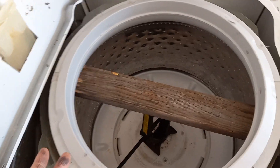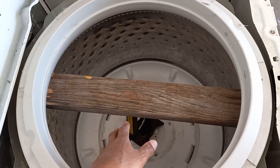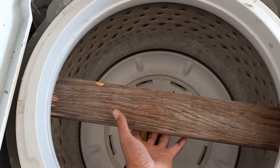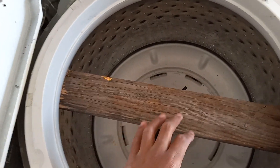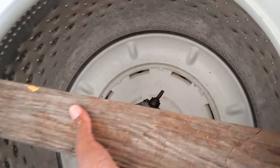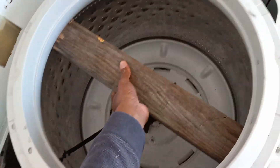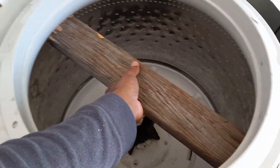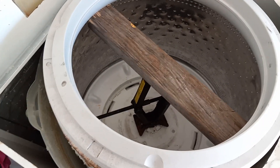Now you should be able to remove the drum without as much strain — you don't want to hurt your back so make sure you're careful. I'm going to lift it with the piece of wood. Grab it like so — you can see it's loose. You just have to work it out, so I'm going to go ahead and work it out with two hands.